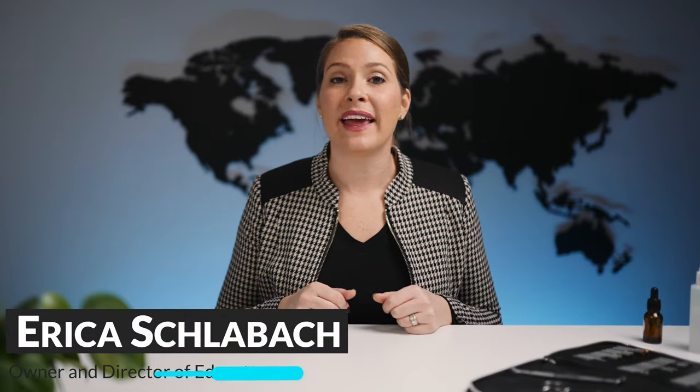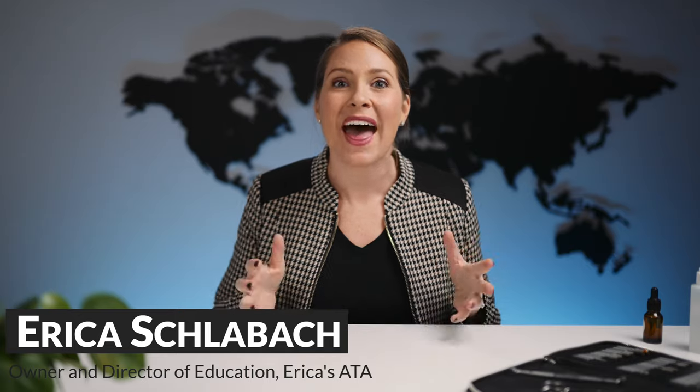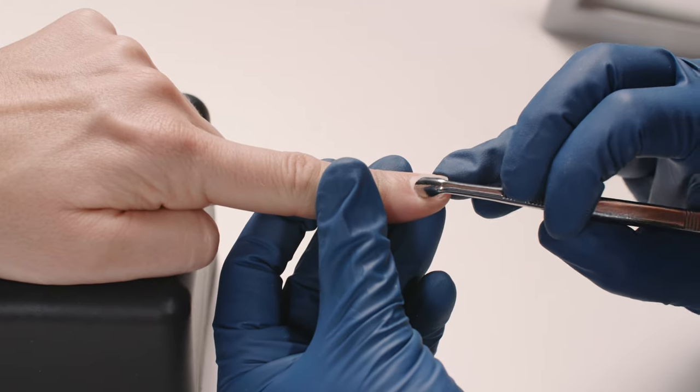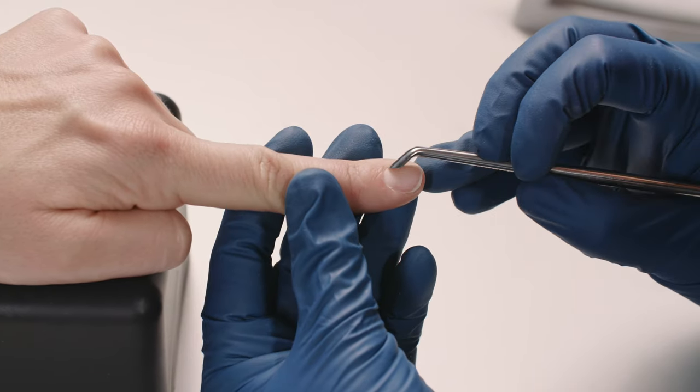Welcome back! I am going to recap the basic, detailed, and advanced dry manicuring techniques, so let's go ahead and jump in. I wanted to show you a different type of cuticle. My last model had beautiful nails, but let's just be honest — not everybody has awesome nails. But with my client here, I want to show you exactly what great results you can get from the advanced technique.